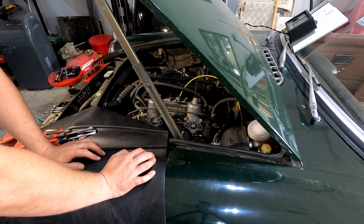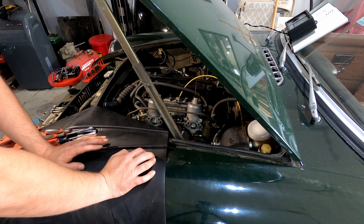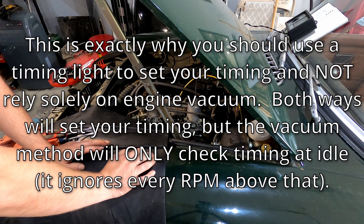You want to rev it up through the range — up to 3,500, 4,000. It's going to be loud and the fan is going to be blowing around, so obviously don't touch it. But you want to make sure that you're looking at that. Watch the timing mark move both directions. If it doesn't retard all the way, if it doesn't advance, you have a problem with the distributor.